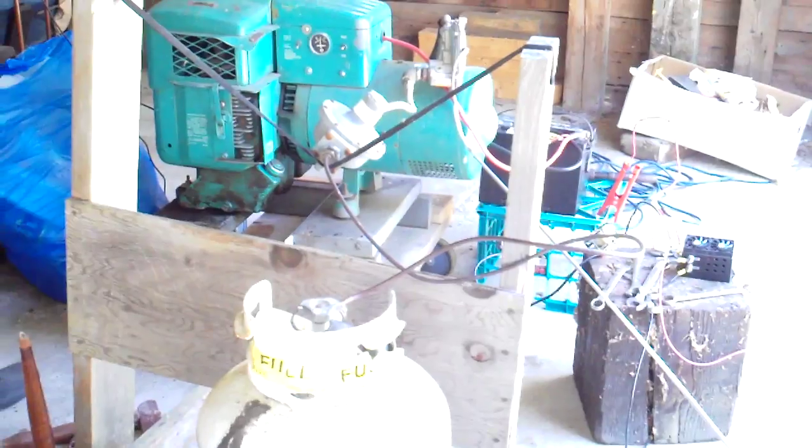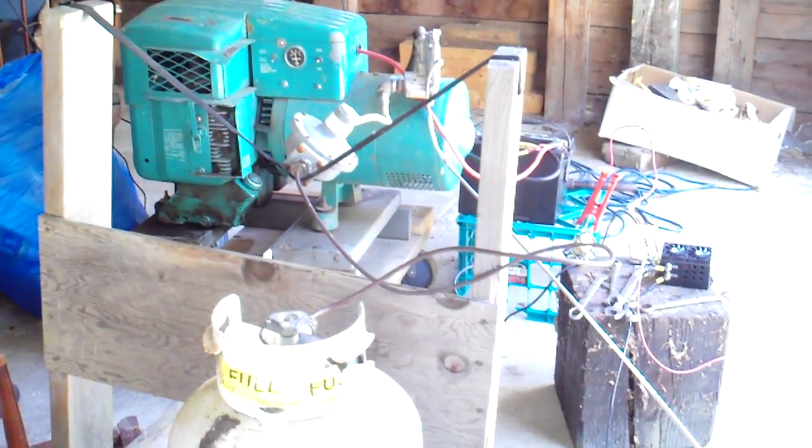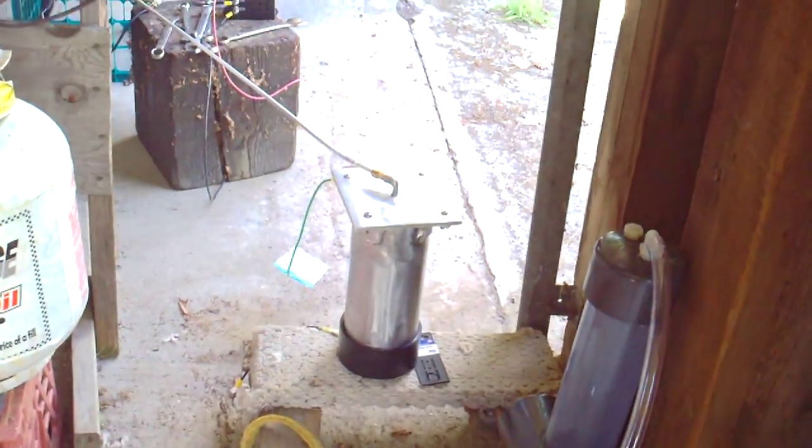We're back again. This is video two, converting a propane generator to see if we can get it to run on HHO or possibly this other device here.